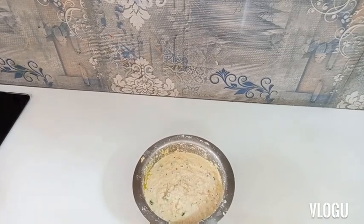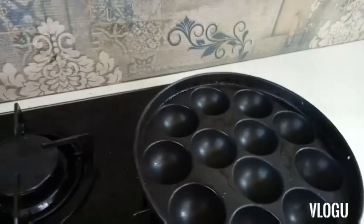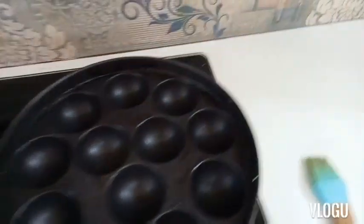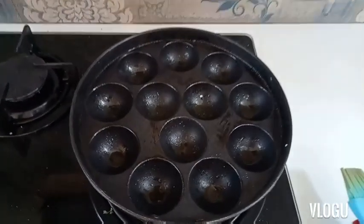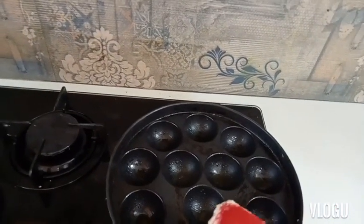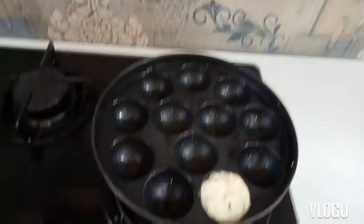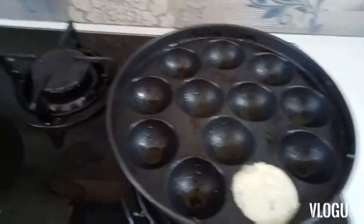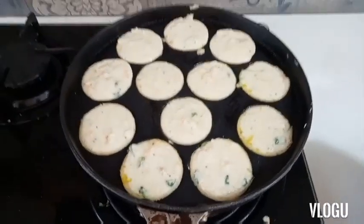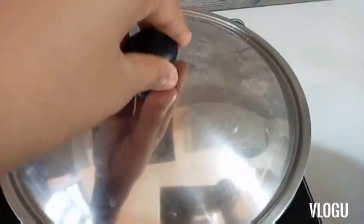Now we are back to our paneeram batter after 20 minutes — it's time for cooking. We are back to our paneeram stand and we will oil it using an oil brush. Now let's bring our batter and pour it into all the circles of the mold. I have added the batter in all the circles and we will cover it and leave it for 6 to 8 minutes as the pan was preheated for 5 minutes.